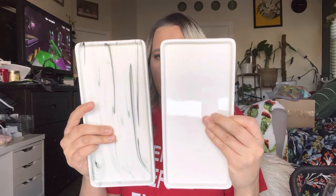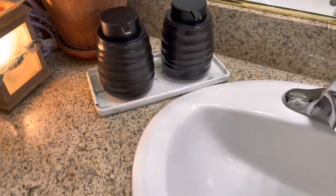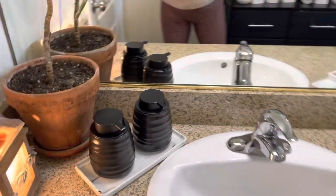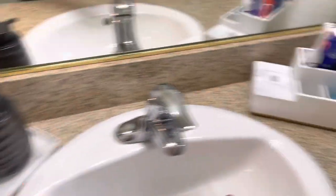Let's go ahead and see what these look like in use. They are all by this brand right here, in case you're wondering. As you can see, here's one example of how you could use these trays — I have my soaps on them in my bathroom and I love the way it looks. It really goes with the decor. This one is the marbled one because I do have marbled toothbrush holders and stuff.